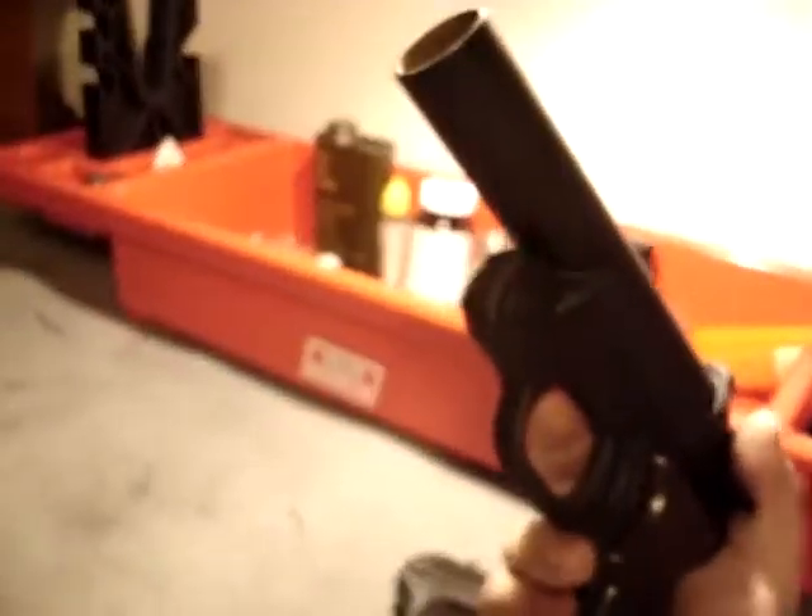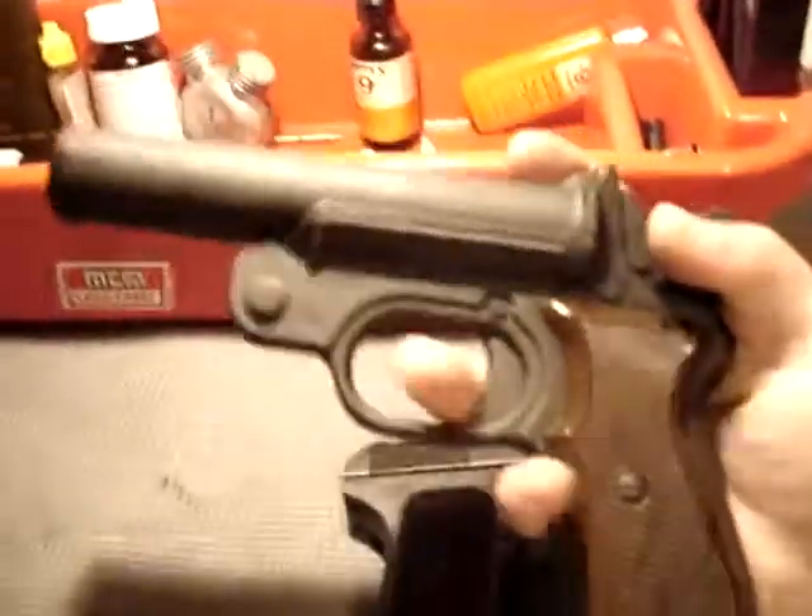Now, this is a Geico flare pistol. I shot this about 26 hours ago, roughly a day ago — only one cartridge. And since this has a fairly big bore, you can actually look in and see what it looks like when you don't clean a gun.